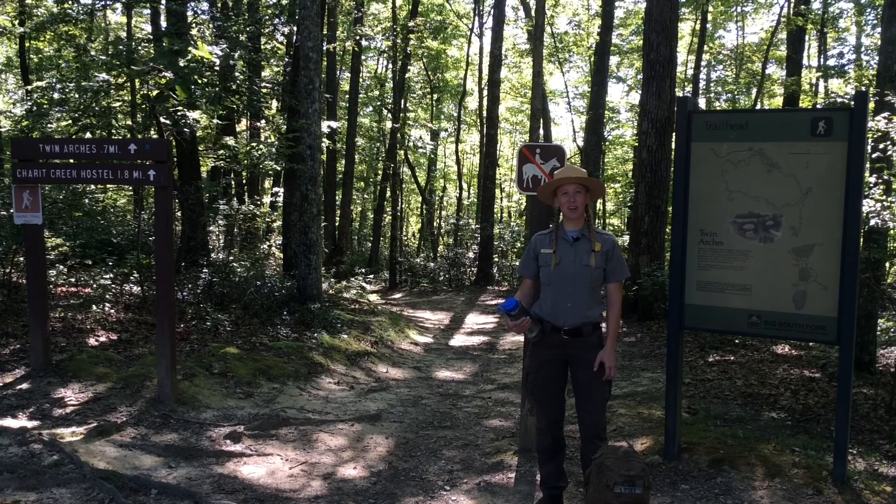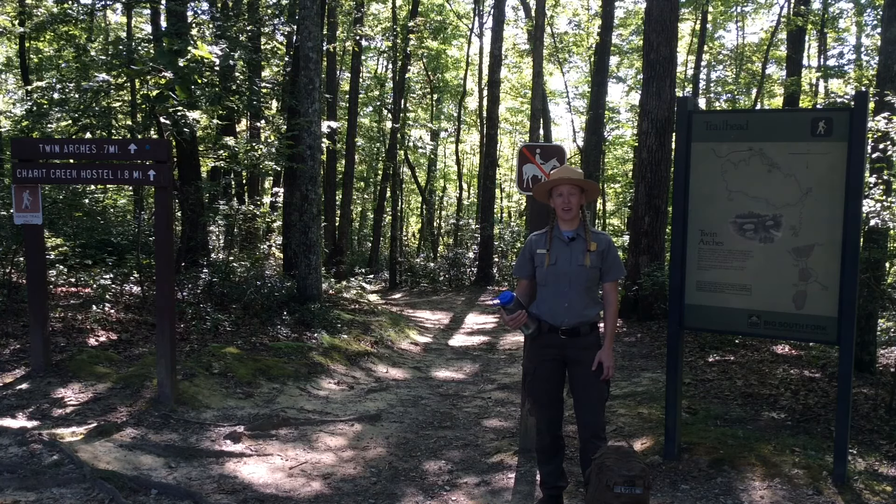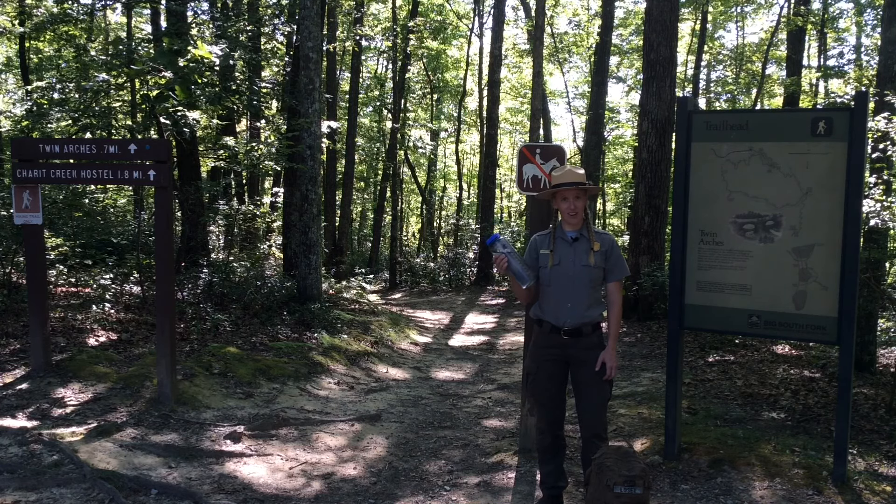Hi, I'm Ranger Ashley. The Twin Arches trailhead is located on the west side of our park and is considered an easy to moderate 1.4 mile hike. Be prepared for your hike by bringing the proper footwear, plenty of water and snacks. Come on, let's go!